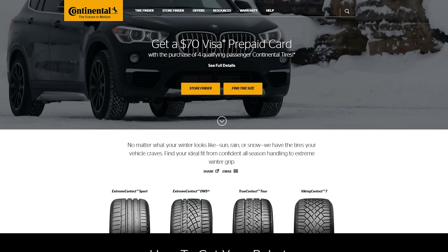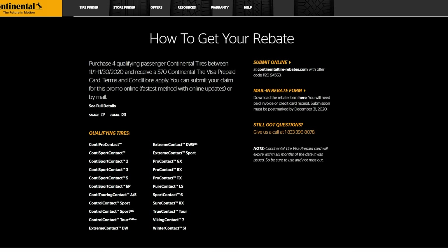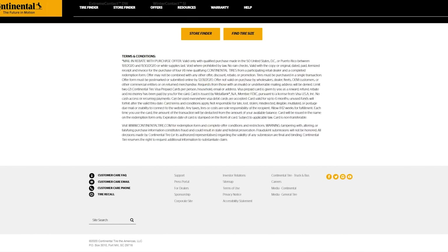If you're in the market to buy some Continental tires right now, if you purchase four qualifying Continental tire passenger tires by November 30th, 2020, you can receive a $70 prepaid gift card. Visit the link in the top comment below the video.